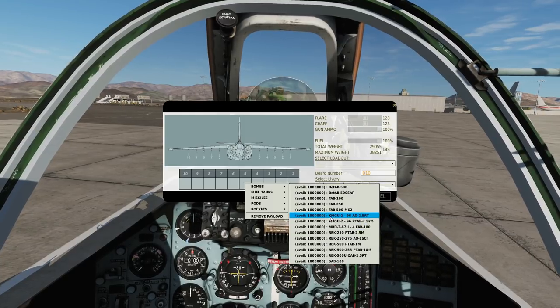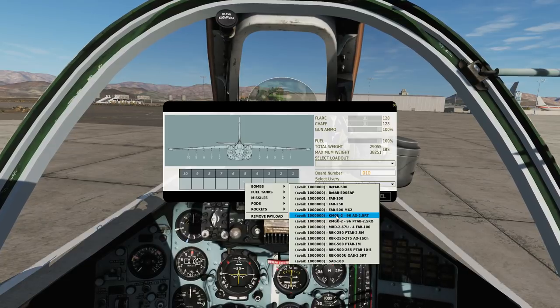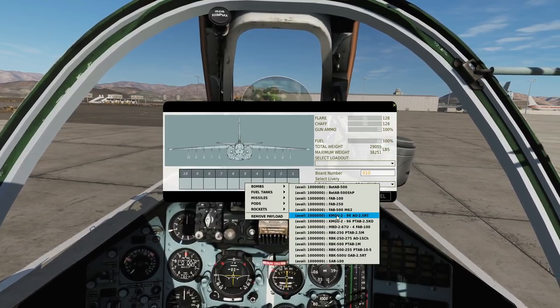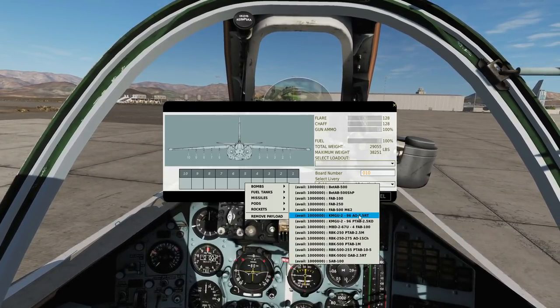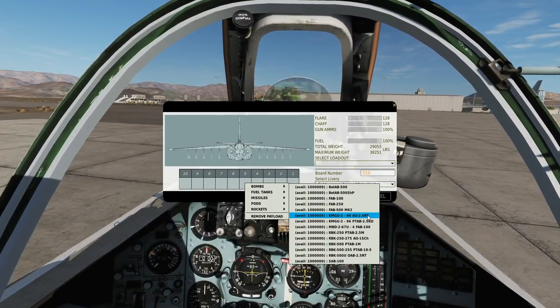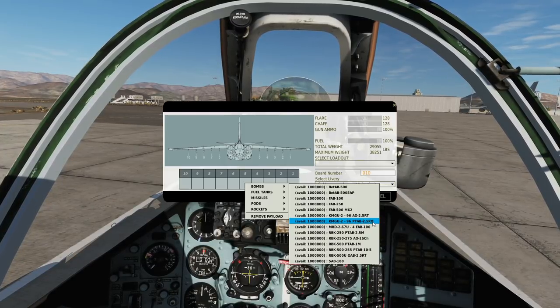Then we've got the dispensers. These dispenser canisters stay attached to the aircraft but dispense small sub-munitions. We have two flavours. Each carries 96 munitions of AO — which is the anti-personnel 2.5 kilo RT sub-munition — or the PTAB anti-armour 2.5 kilo AO sub-munition.